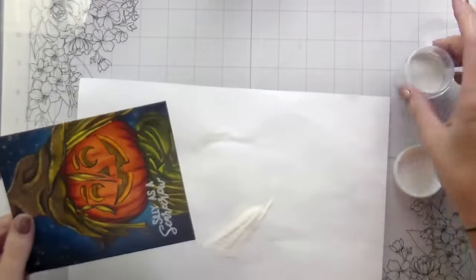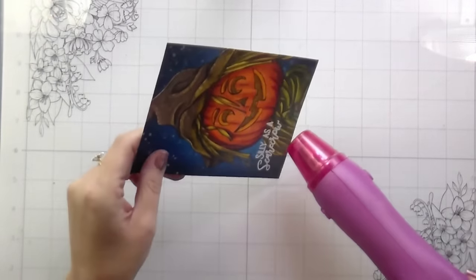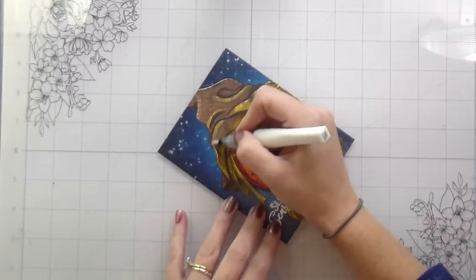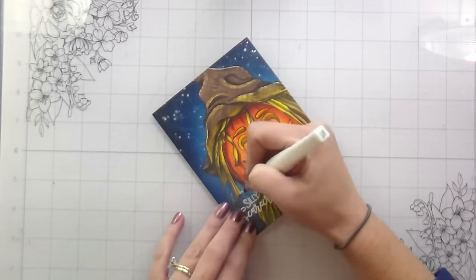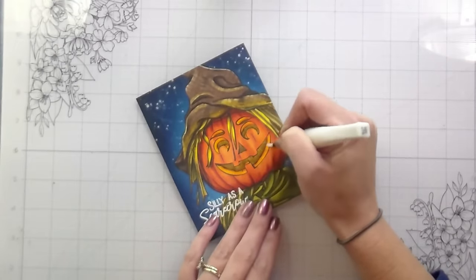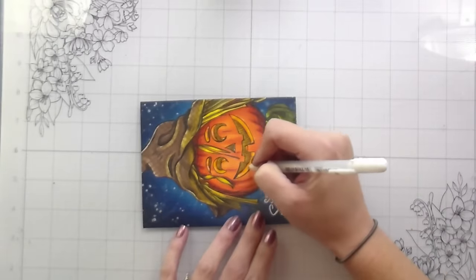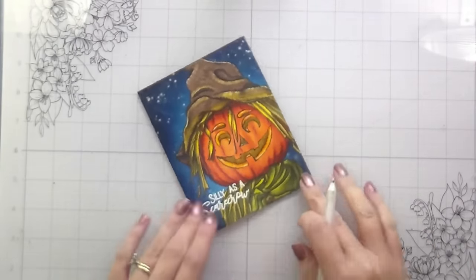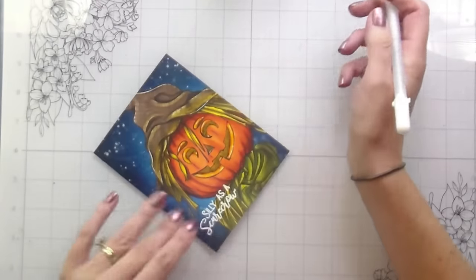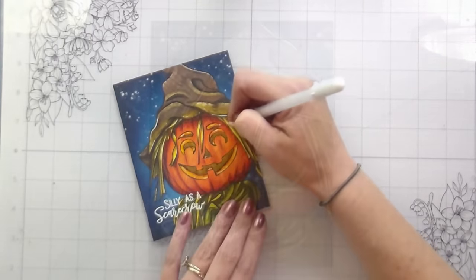Here I just treated with an anti-static tool. I really like the sentiments in this set — they're very playful. I chose the 'silly as a scarecrow' one, stamped it in white pigment ink, and then heat embossed it in white embossing powder. I'm going to do the shimmers first so I don't smear my white highlights. I did some shimmers because I love a good shimmer, and then I'll add some white highlights and that's going to be it. There's a little extra in the next video, which is the cornucopia set — it won't be the next one in succession, but next for this release. There's a little surprise bit I think you guys will enjoy.